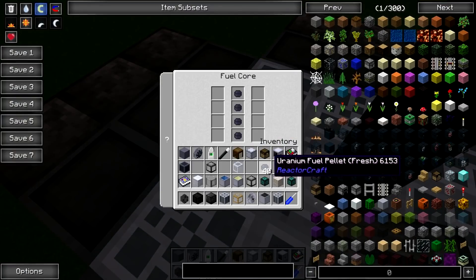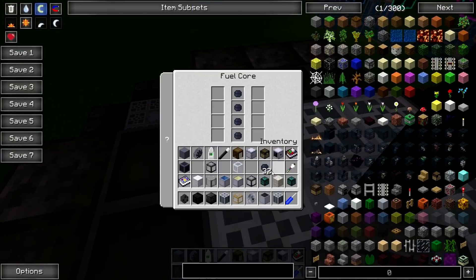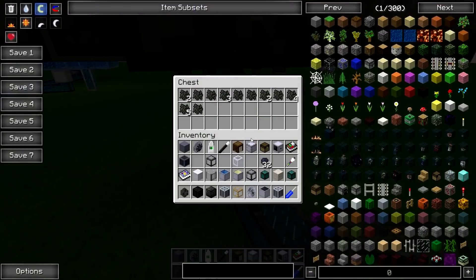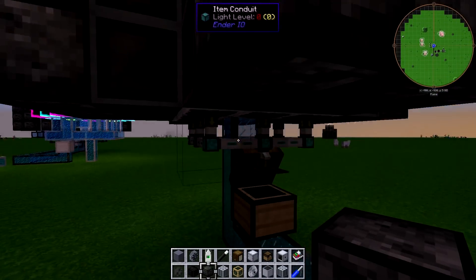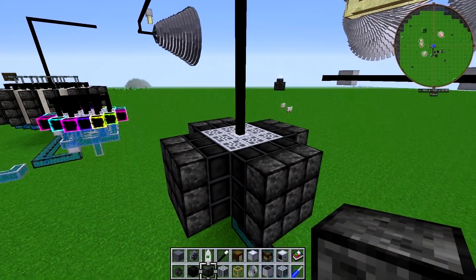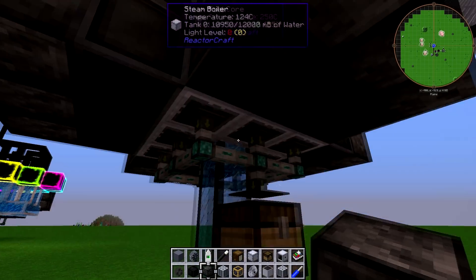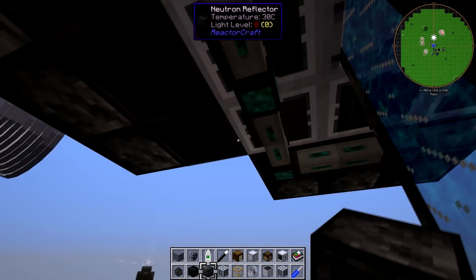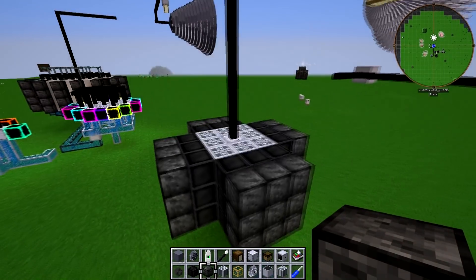So if you've been avoiding reactor craft or fission reactors because you think they're too complicated, they're really not. This is how much waste we've produced in about 20 minutes of experimenting. I still don't think a single one of these is depleted — they're only 54% on that one, 42 on that one. Those are the highest level — 48, so 52% depleted. It's been about 20 minutes.